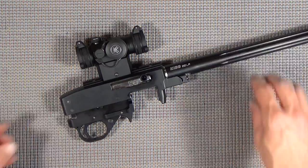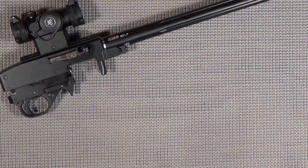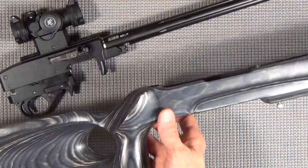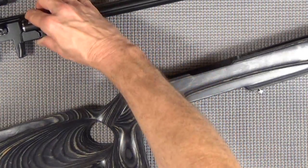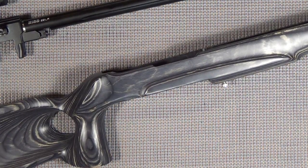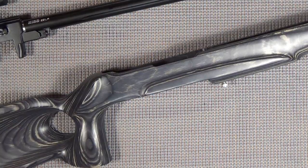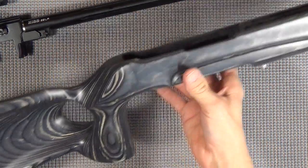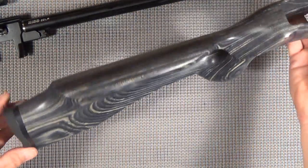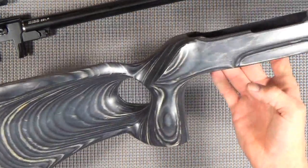Next thing - and this is why we've had to move ahead - we've chosen a Boyd's Custom Blazer model stock for this particular project. And it's a beauty. Believe it or not, it's only $99.95, plus a few extra bucks for shipping.